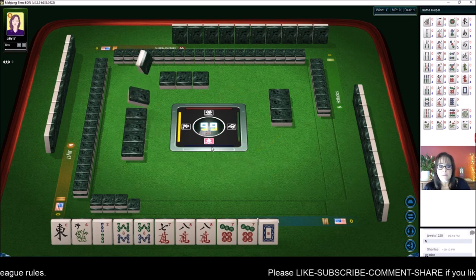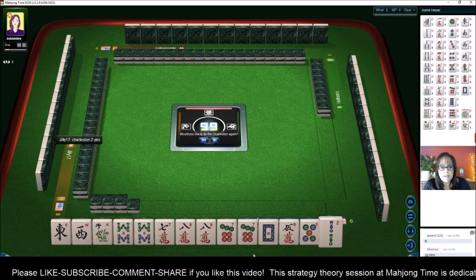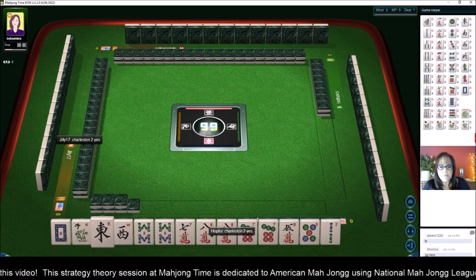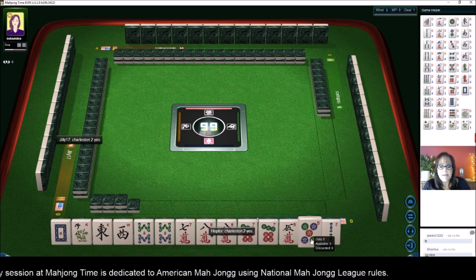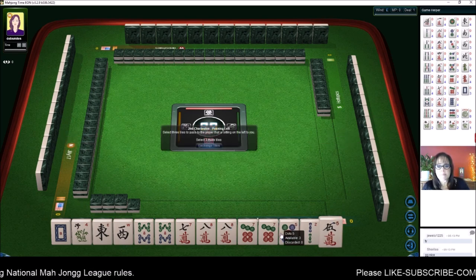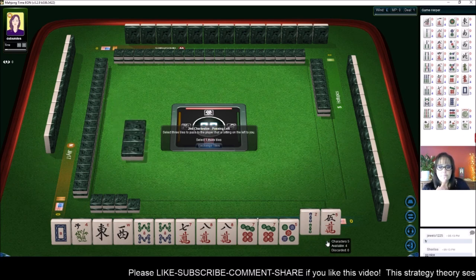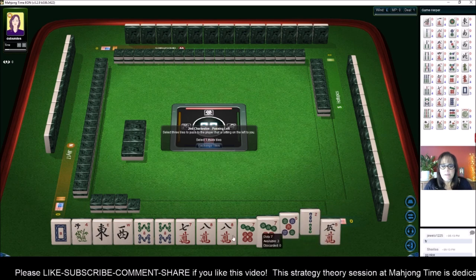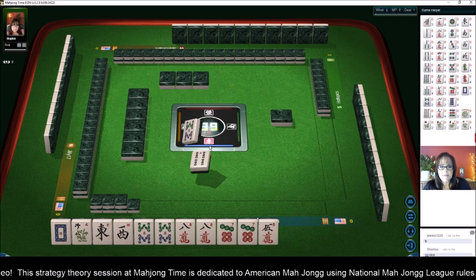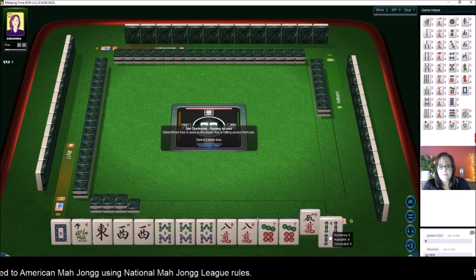East and west with eights. We got the west back — could be a different west, I suppose. So we're going to keep that. Let's see — like numbers with eights or east and west with eights. If we get a seven bam, we could do seven-eight, seven-eight consecutive run, second from the bottom. Let's pass two, five. Let's go ahead and give up on the seven and pass one of each suit and focus on eights. We got an eight and a west — I think that kind of solidifies it. We're going to pass five, four, seven.